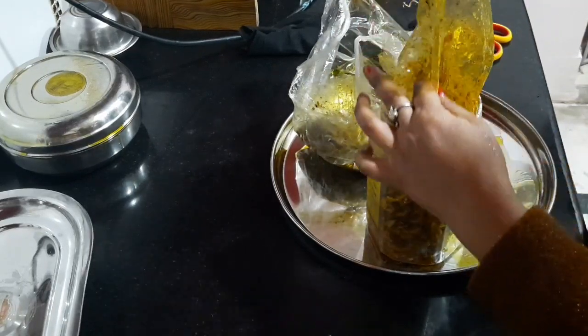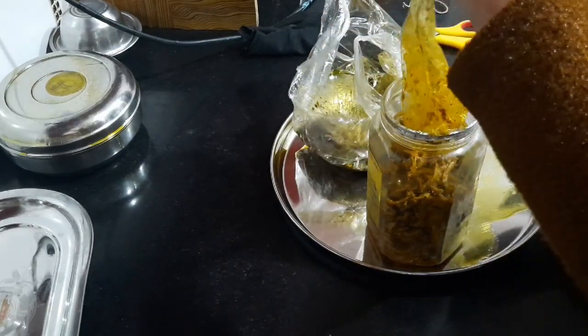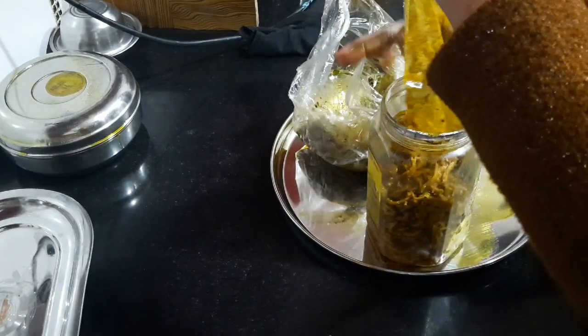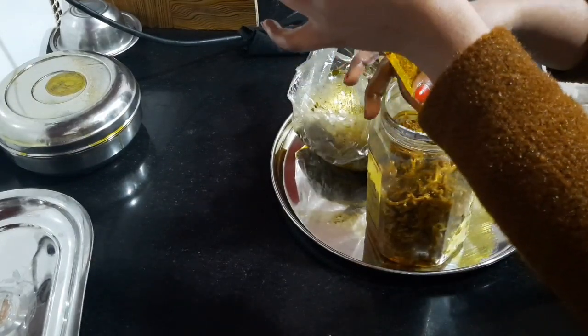This is an achar which is made from home and there is no vinegar added to it. This is the same thing that we make in the house like this.